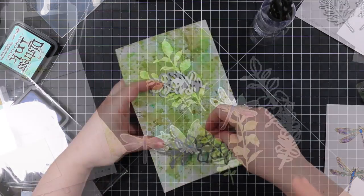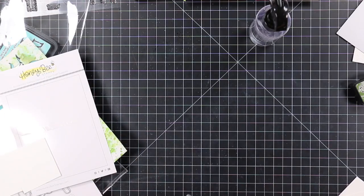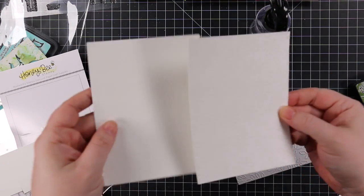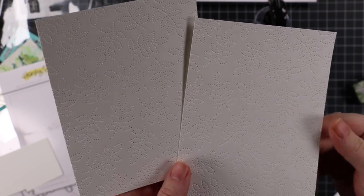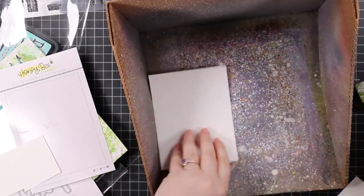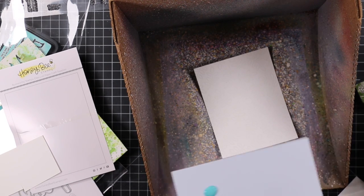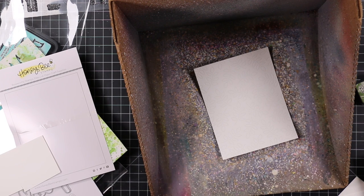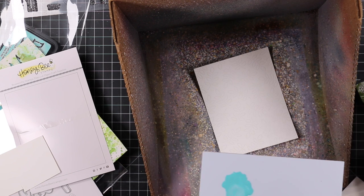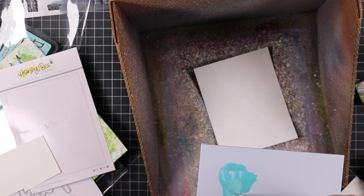After everything was dry I die cut it with a couple of those greenery Honey Cuts. The dragonflies I die cut with the coordinating wafer dies, and then I ran some white cardstock through my die cut machine with the A2 pierced cover plate — again fabulous. I love those. I'm so glad Honeybee's is releasing these; I hope we get lots more because I love that bit of texture and detail you get, but it's not actually die cut — you just run it through and you're done.